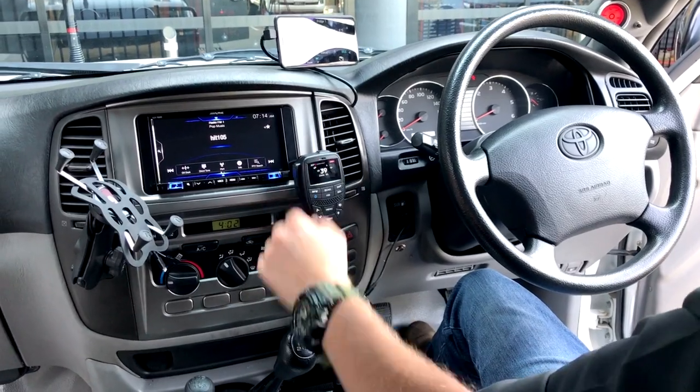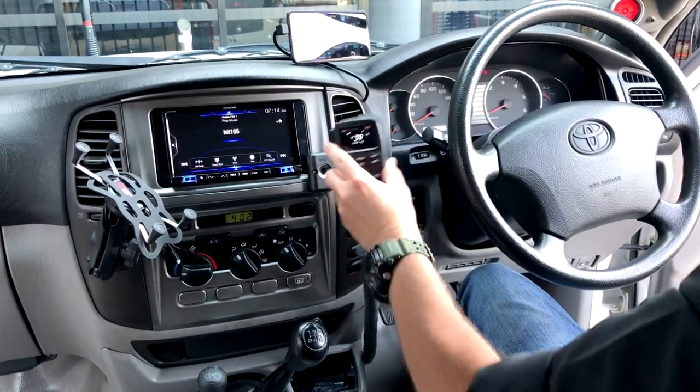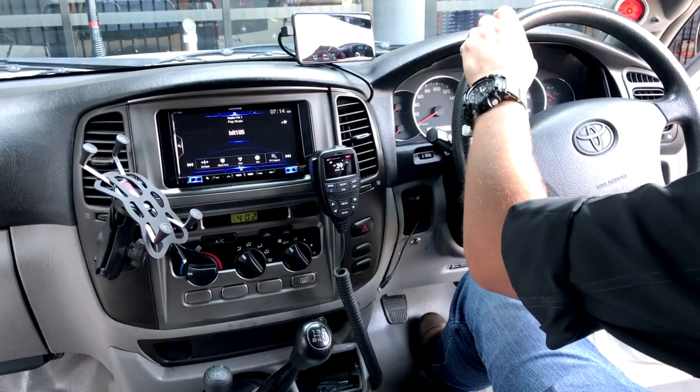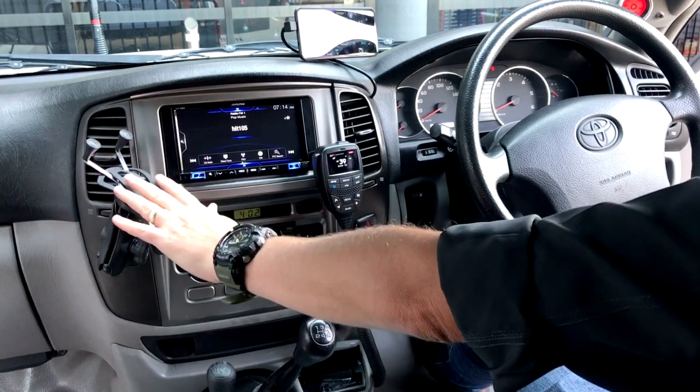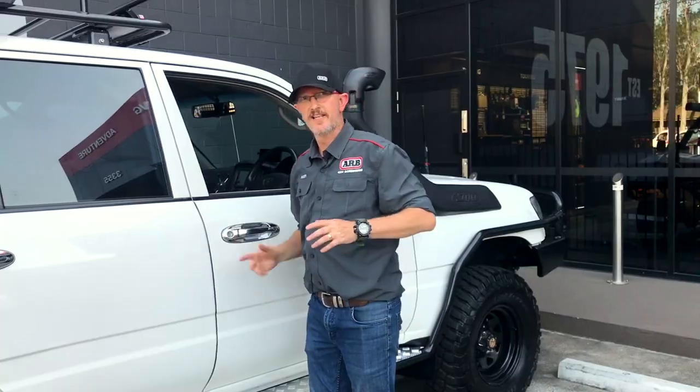Alpine head unit with Apple CarPlay and reverse camera. GME UHF — magnetic base, super easy to find, 80 channel, ties in with that antenna out the front. RAM mount for the HEMA — easy access, not up in your vision. Perfect. Now we've seen the inside of the cab, let's go and check out the back.